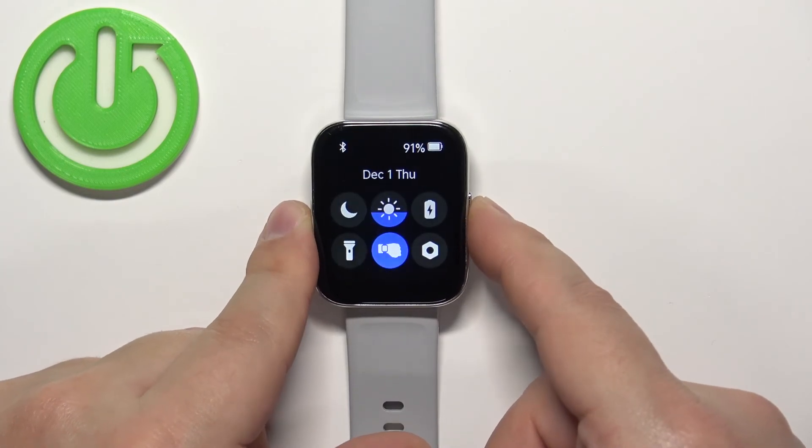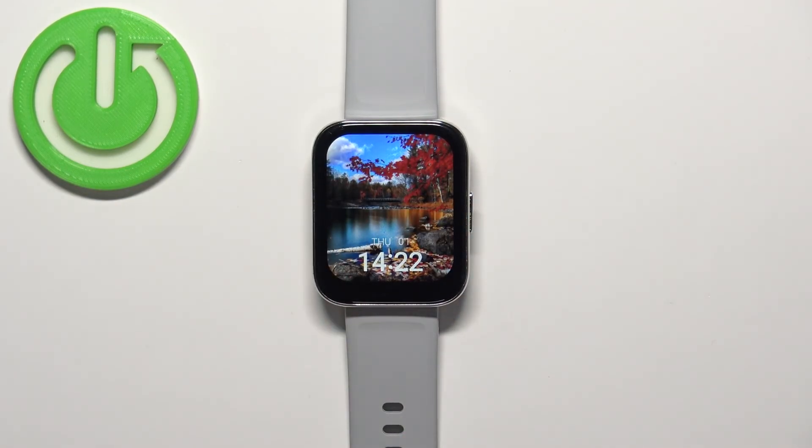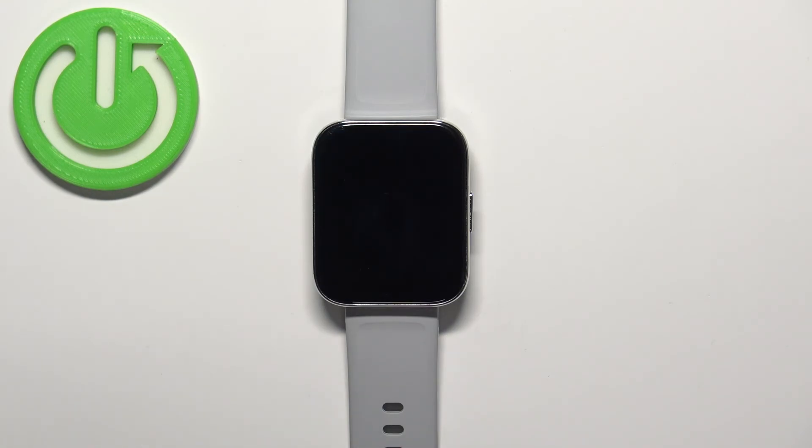Once you're done, press the side button a couple of times to go back to the watch face. That's how you enable and disable the Do Not Disturb mode on this watch. Thank you for watching — if you found this video helpful, please consider subscribing to our channel and leaving a like on the video.